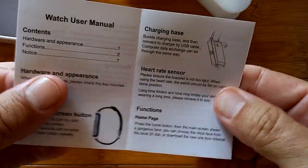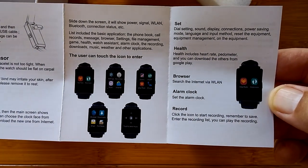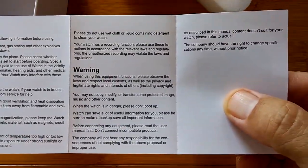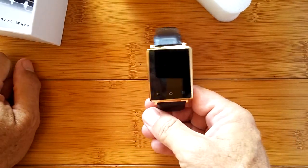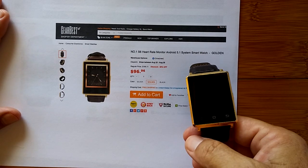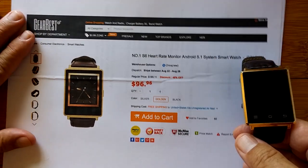The manual has basic information: heart rate sensor, functions. Not much to it. The backside mentions Watch Assistant for Android, a notice, a warning, and that's about it. Short little manual. This, folks, is not the Number One D6 - it's the Number One S6. And I'd like to give a shout out to our good folks at GearBest who have been working diligently to get this watch here for us to take a look at.